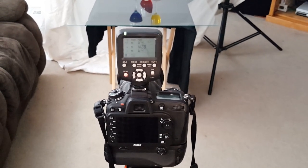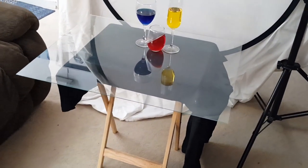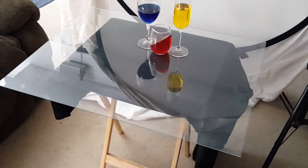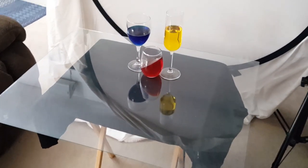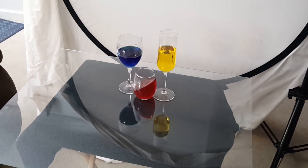Just a little still life photography happening here today. I have my camera and a small table that has a black cloth covering it. On top of that I have a large pane of glass, and on top of that I have three different goblets that were originally filled with clear water, and then I added food coloring to them.